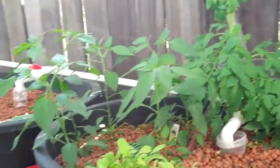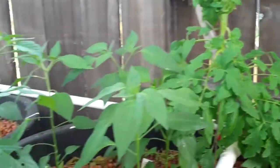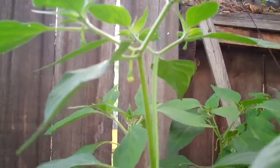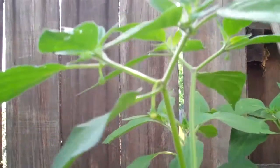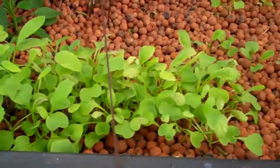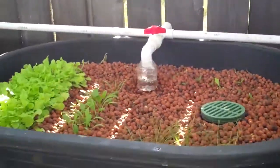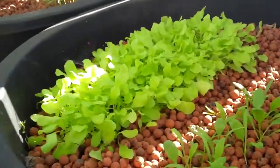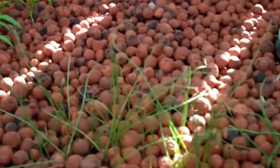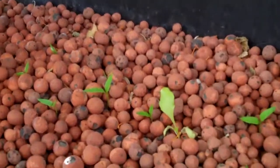This is the one grow bed — that's a tomato back there. These are serrano peppers that are getting out of control, and you can see there are little flowers dangling, so hopefully those are all going to turn into peppers. These are all radishes coming through — more radishes there in the middle grow bed. These were all seeds that I planted and they're all coming through. So that's green lettuce, and this is the spinach coming through.